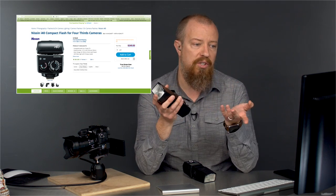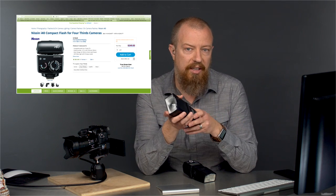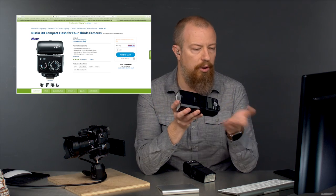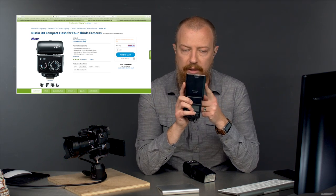The Nissin does have TTL output, it's worth considering, and it does have good reviews. Another Lumix luminary has said they like it quite a bit, so I think that is worth considering. But given that it is also lower powered, if you want the most powerful flash with TTL, then you're going to be looking at the 580.